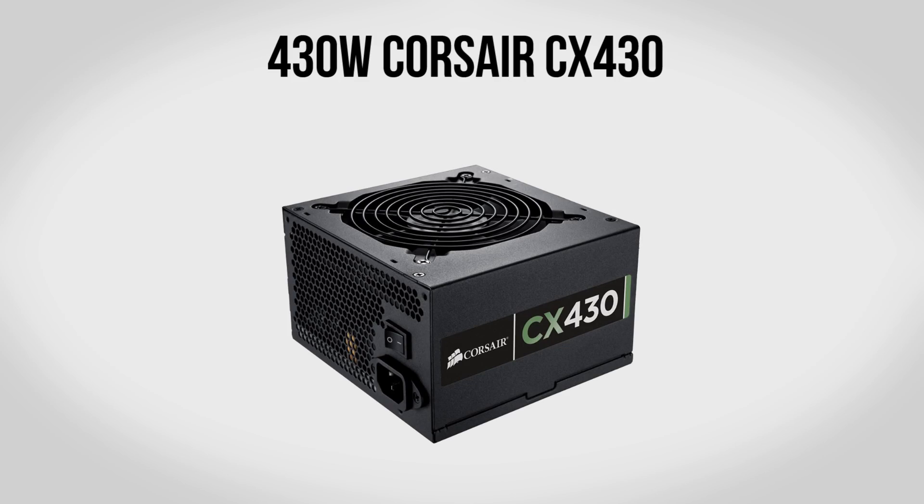For a power supply we're going to be using a 430 watt Corsair CX430. This is a great little power supply that is not only reliable but also efficient with an 80 Plus Bronze certification. 430 watts is overkill for this system as it pulls something more like 150 watts when gaming, however having extra overhead is not a bad thing — it allows you to add additional hard drives, fans, lights, and all that kind of stuff to your computer without any problems — all for about $40.